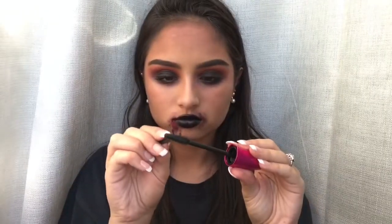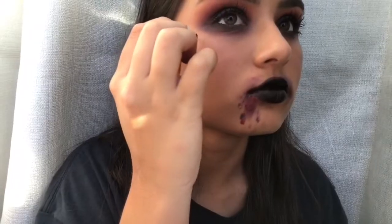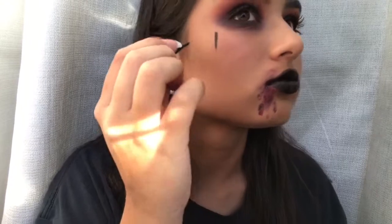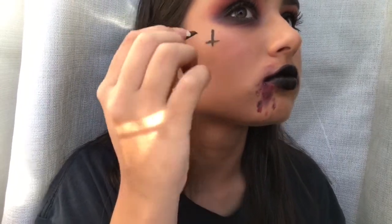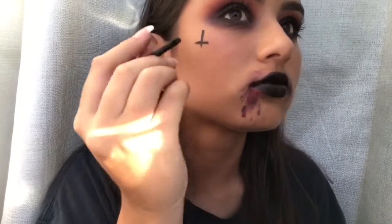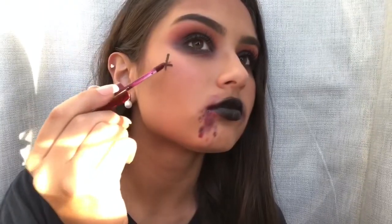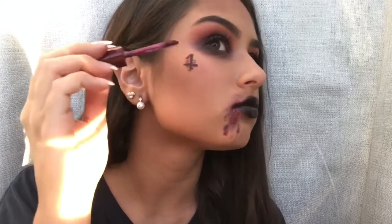After that, I'm taking a thin brush, dipping it in mascara, and making an upside-down cross on my face. This is totally optional — it's up to you whether you want to do this step or not. Now taking the same red lip gloss, I'm adding some personality to the cross and applying blood all over it.